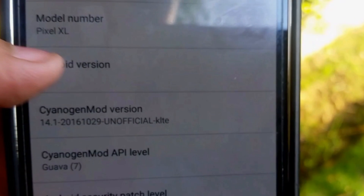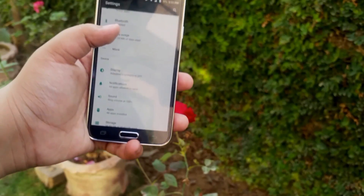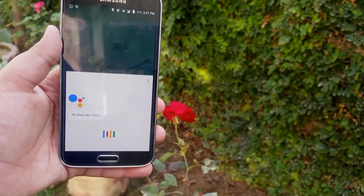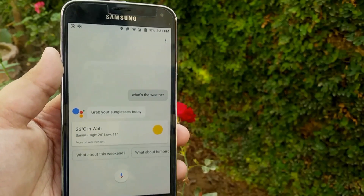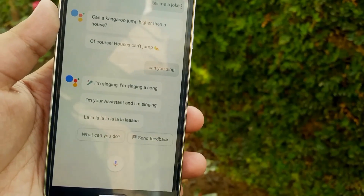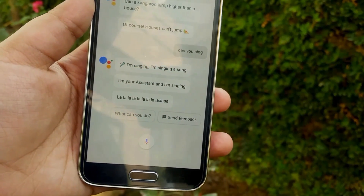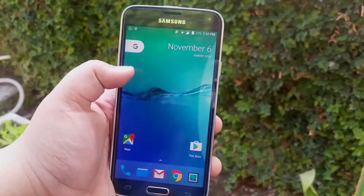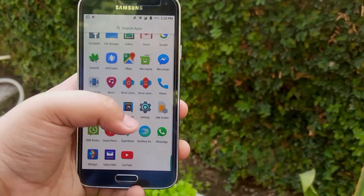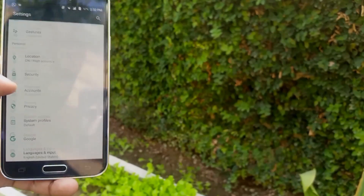Now, to the mystery of why the model number is Pixel XL — I have enabled Google Assistant. I asked it 'What's the weather?' and Google Assistant is probably the best voice assistant. But you still have the old and good Google Now as well. This ROM is no joke when it comes to speed and graphical performance.